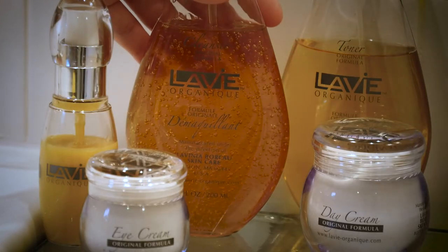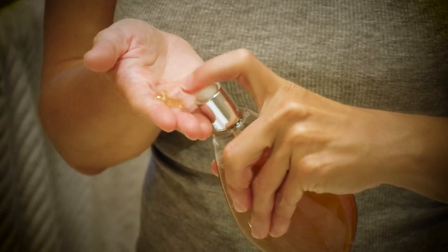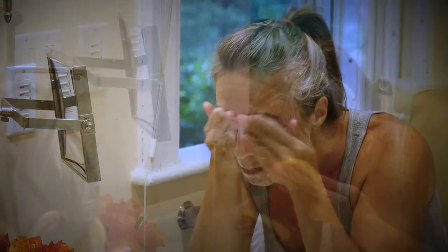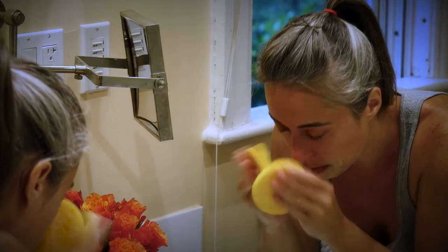In the morning, foam a small quantity of cleanser between wet palms. Apply to the face and neck and work into skin with wet fingers using a circular motion. Rinse with warm water.